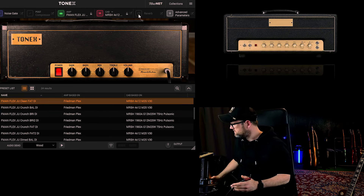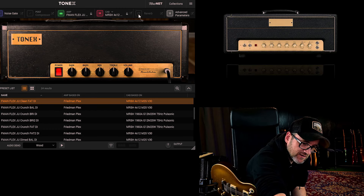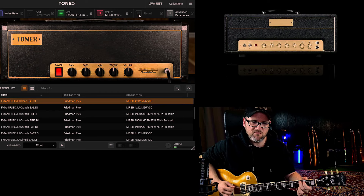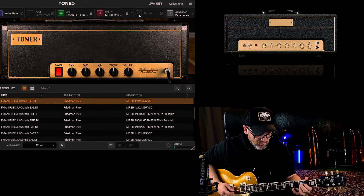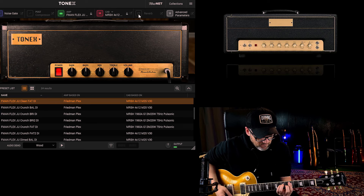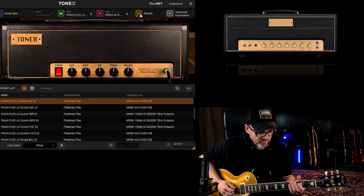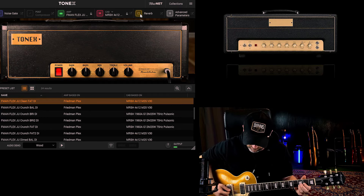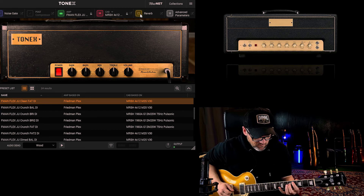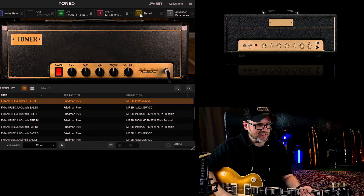Let's try this one with a Les Paul. I have to adjust the input a little bit on my interface because, you know, single coils and humbuckers. Let's start with a neck pickup without any reverb. Also, some reverb. Definitely a sound — I love it, it's great. It has enough spankiness with the Strat, though it sometimes can get a little bit too much.